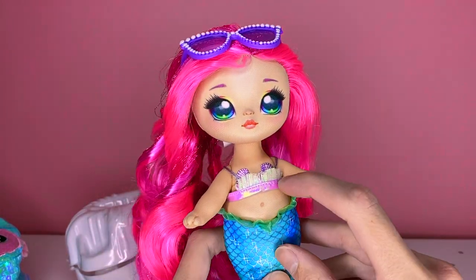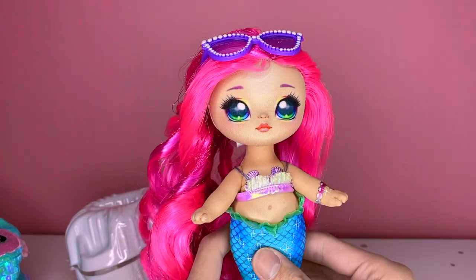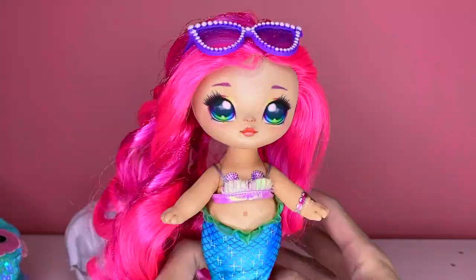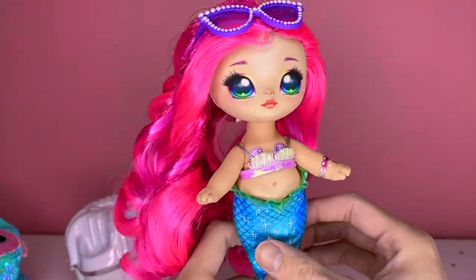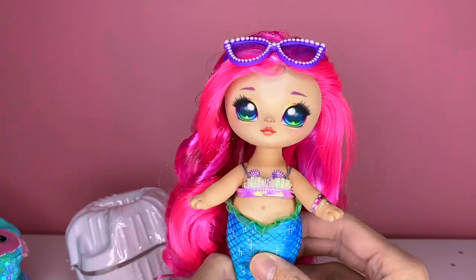If you're debating getting any of the Sparkle Series, get the mermaid — just look for the seashell sticker on the box and that'll be her. I will say, giving her a seashell top as an accessory when she already has a seashell top printed on is kind of pointless. They should have given her a shirt or a poncho — something to actually put over the top, because I prefer the one that's printed on honestly.